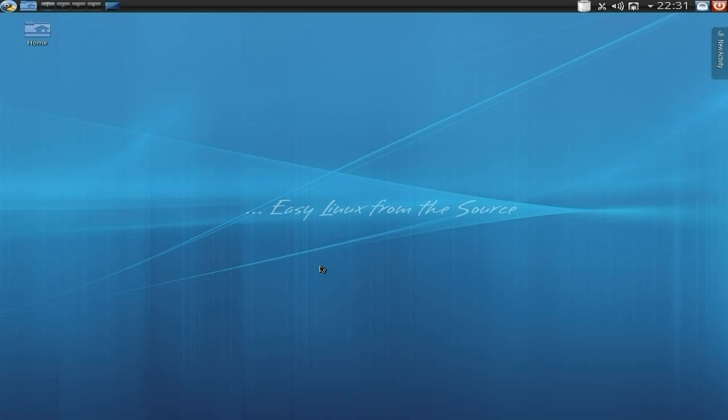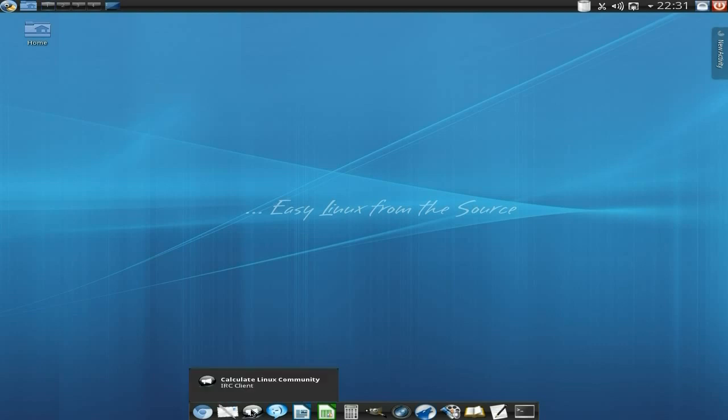If I go down to the bottom of the screen, you'll see a little pop-up bar. We've got Chromium there. We've got KMail client - remember it's KDE, not GDK. And down here we've got Calculate Linux Community, their IRC client. Over here we have Kopete for instant messaging, which is okay actually. If you like KDE, super fine. A couple of LibreOffice items, and a calculator there as well.